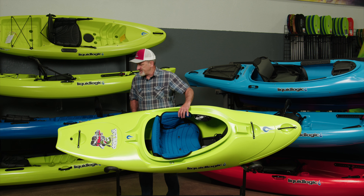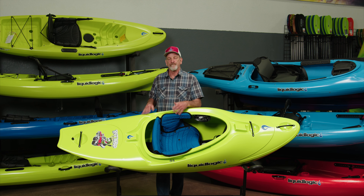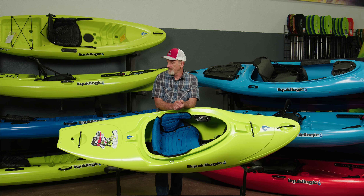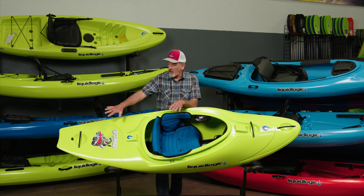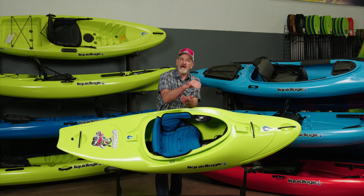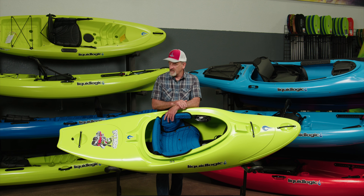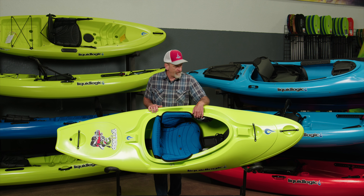In the stern, we kept it pretty wide, and that does a couple of things. It helps the boat stay up to speed on a wave and accelerates it down the wave because that surface area holds it up and helps you slide forward, instead of being narrow where it might drop into the wave. The width also keeps the tail up on the surface of the water when moving downstream. So it has both a play advantage and a river-running advantage.